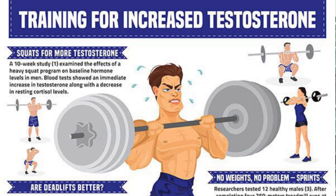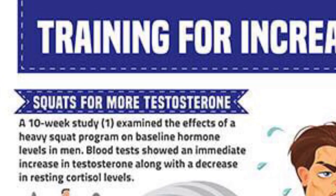New muscle burns extra calories even when we're at rest, increasing our basal metabolic rate. The other thing leg training does, and in particular squats, is it boosts our testosterone and growth hormone levels.